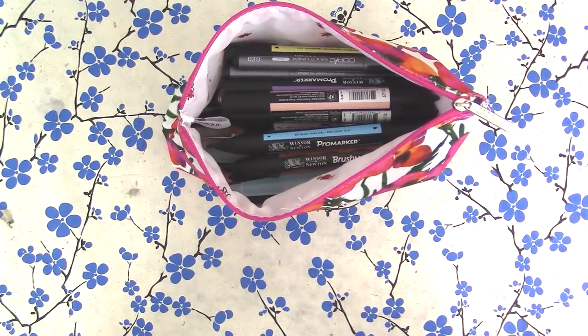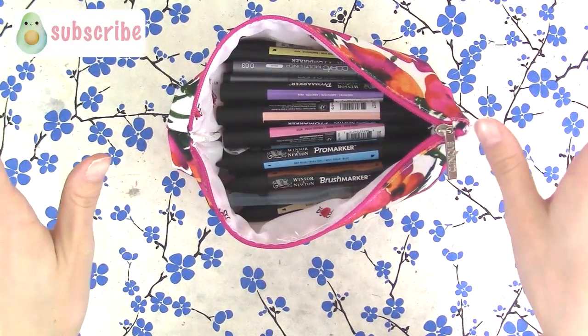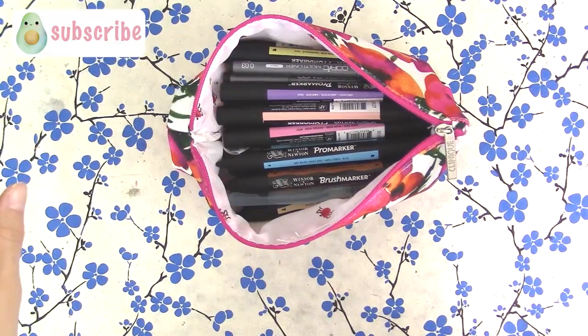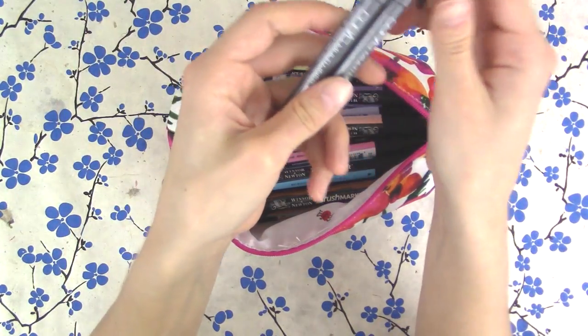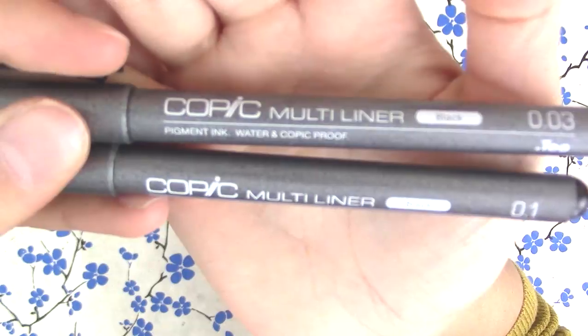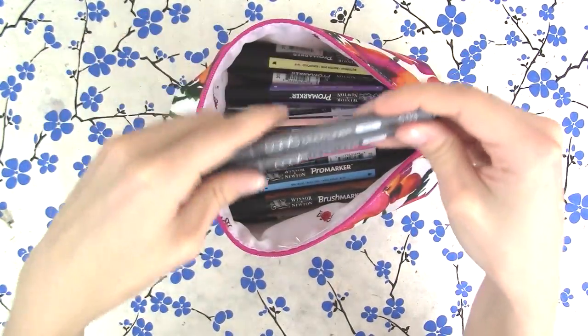So this is the inside. By the way, I'm going to link everything down below because I hope it helps you guys figure out how to build your art bag. I always put a few Copic multi-liners in here because sometimes I feel like doing illustrations, and this is great for outlines. I just have a couple of these in here.